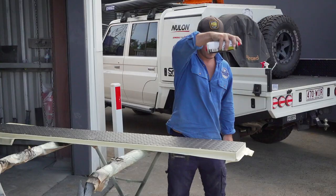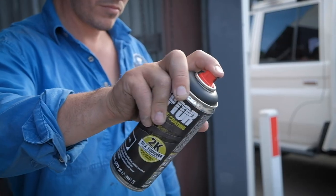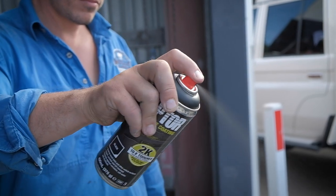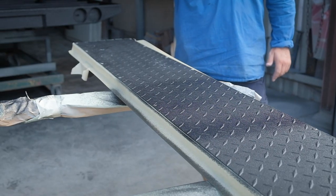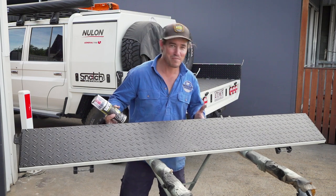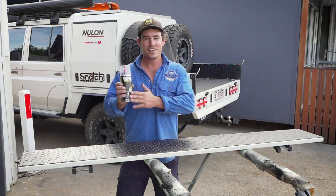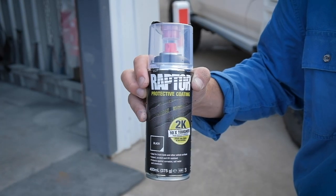Now I've got the confidence up, ready to tackle the tray. Would you have a go at that — it practically looks brand new! It's almost too flash for my 79.